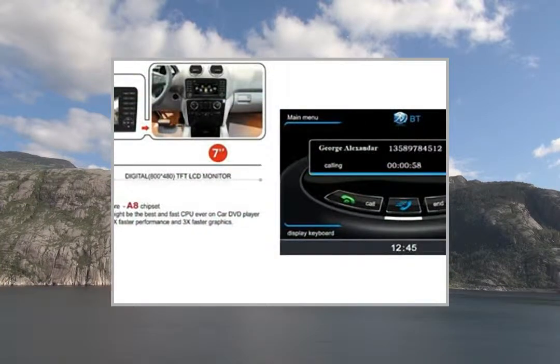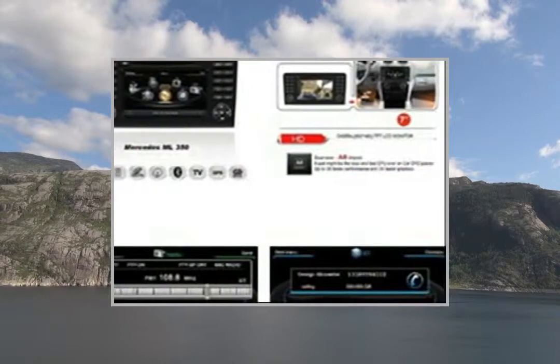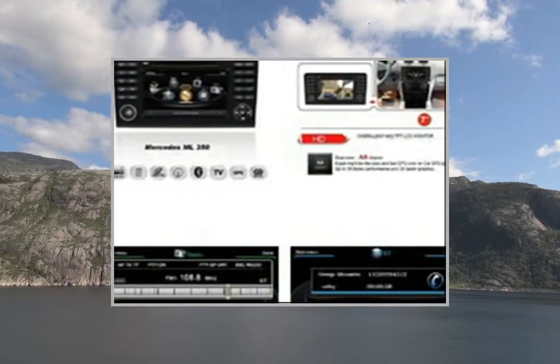Canada and POI database included. We can also provide maps for Europe, Israel, Australia, New Zealand, UAE, or African countries. GPS Maps — Windows CE OS support.